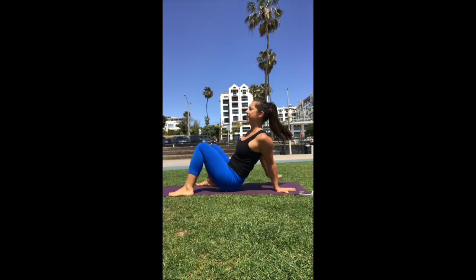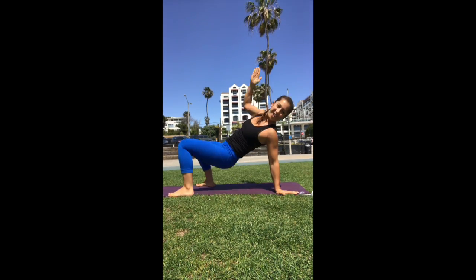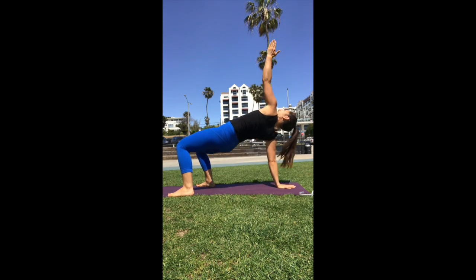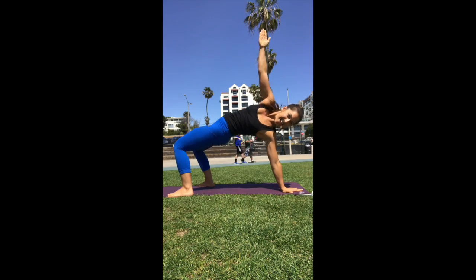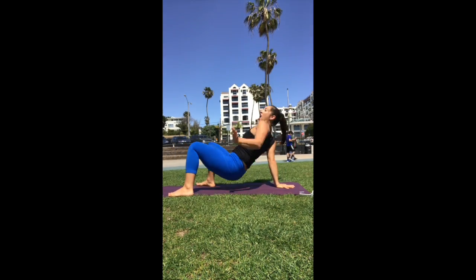Flip it over. Tripod. Here we go. Heels in close. One. Two. Three. Four. Four more. Five. Lift up high. Seven. Eight. Up we go.